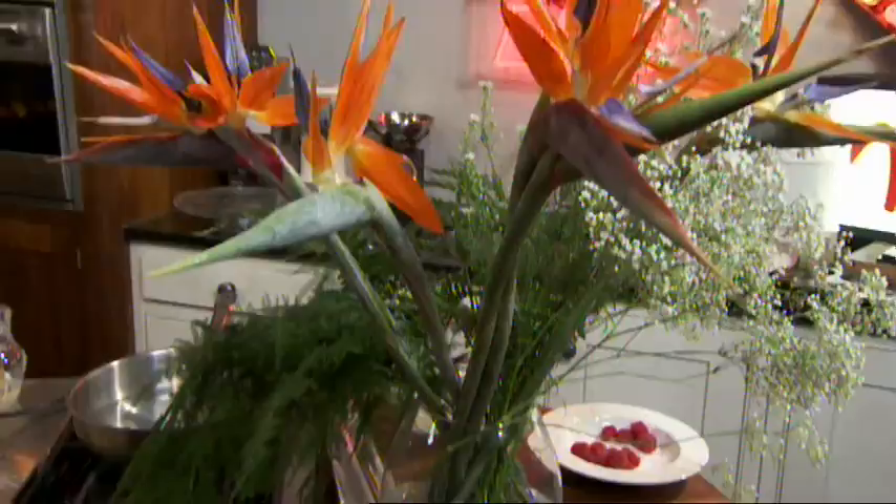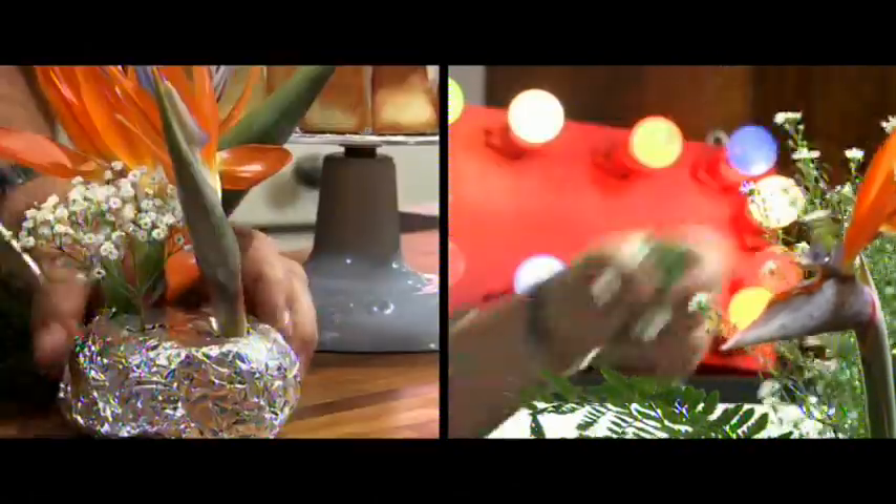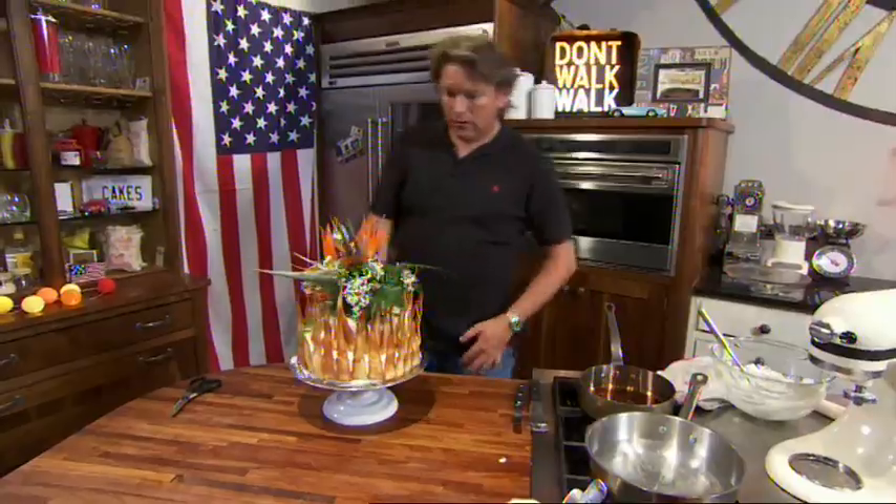To add even more wow factor you can top the cake with some exotic flowers. We've got these birds of paradise flowers which create these nice little flames off the top. This is the ultimate show-stopping cake — it really will impress at any celebration and it's well worth the effort.